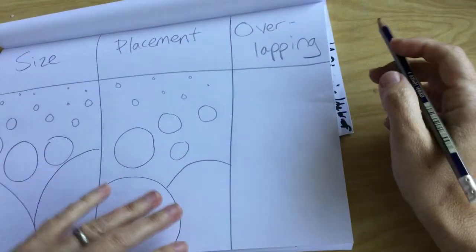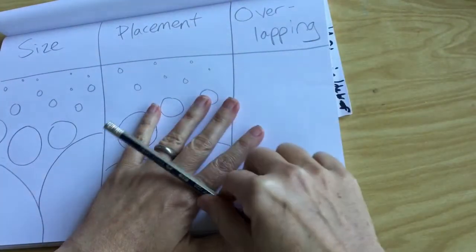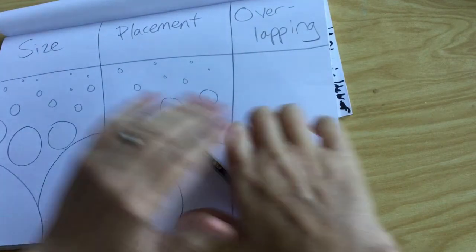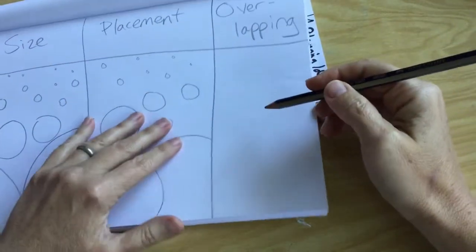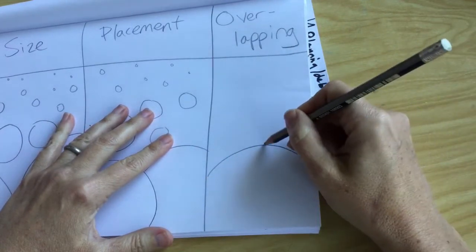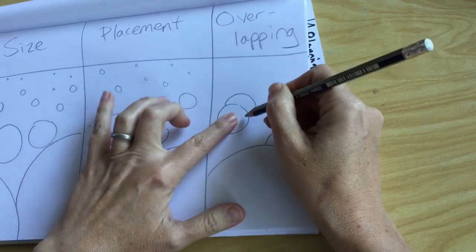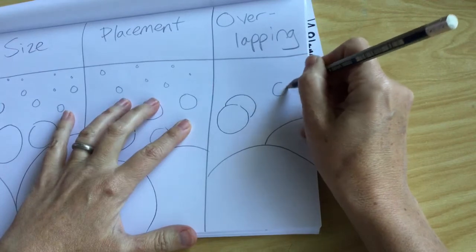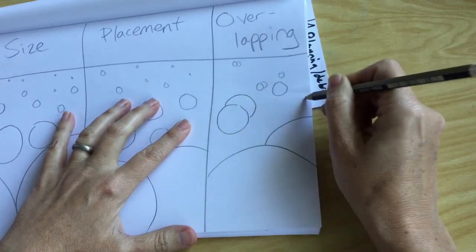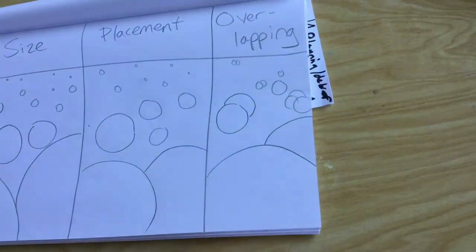The last trick we are going to learn about is overlapping. Notice my hand is overlapping the paper and the pencil is overlapping my hand — there is a lot of overlapping in real life, in the three-dimensional world. We are going to try to replicate that on our papers. So here we go: big circles down here, some medium ones a little bit overlapping, covering each other up. This is not transparent so it's blocking the one in the back, and it just looks a little bit more realistic when we overlap. Try a little bit of overlapping, please.